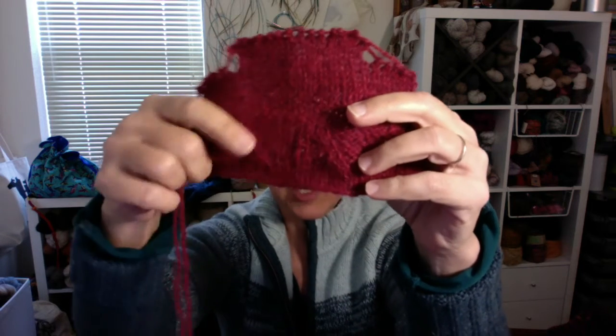Part of the challenge for not getting gauge was that I was swatching with bamboo needles. There's something about woolen spun yarn that really begs to be knit with wooden or bamboo needles. The other reason I think I didn't quite get to gauge is that I was really struggling with the charted directions for this pattern — they don't work the way my brain works. I kept pausing, stopping, and fiddling with my needles, so I never really got into a rhythm and my gauge went all wonky.